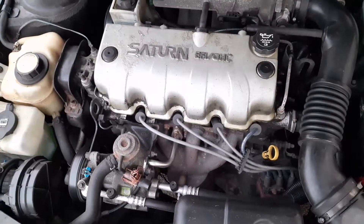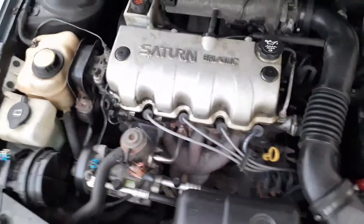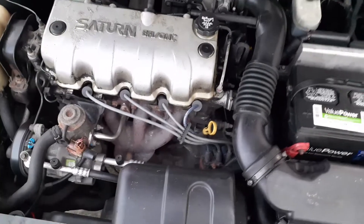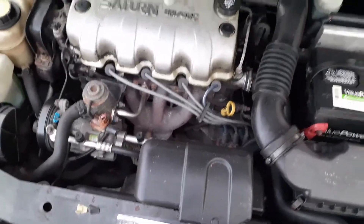What's up guys, back with another video. Today we're going to be doing a simple video — changing the PCV valve on my Saturn, something that's overlooked a lot on these vehicles.